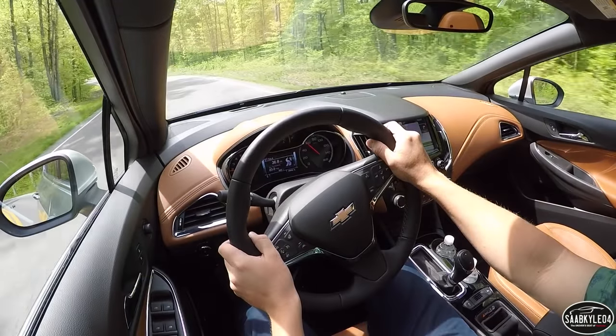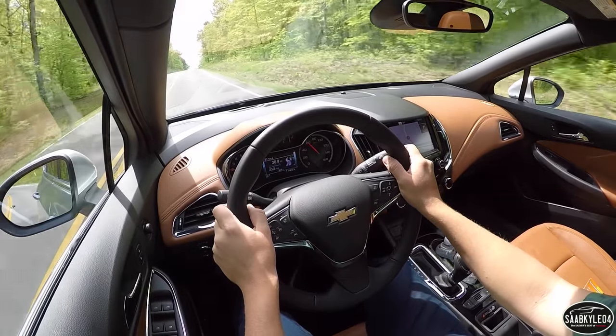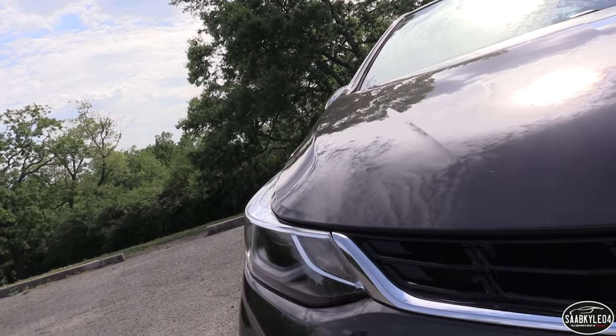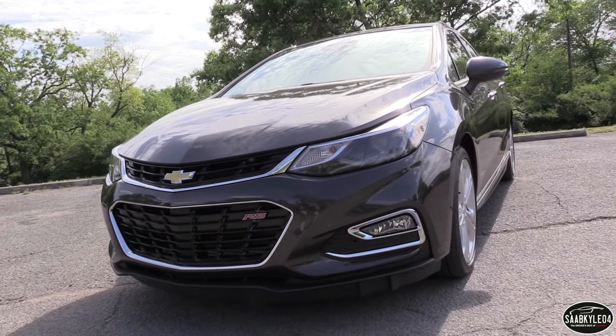We'll start it up, show the engine, get an exhaust clip, go over the performance data, take it on a thorough road test, and show you many of the unique aspects throughout the interior as well as exterior. So without further ado, let's go ahead and hop on in, start it up, and let it run.